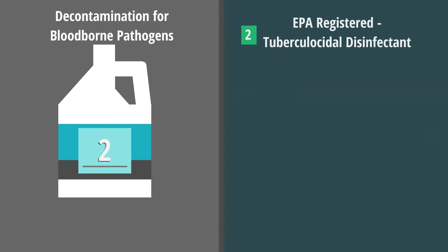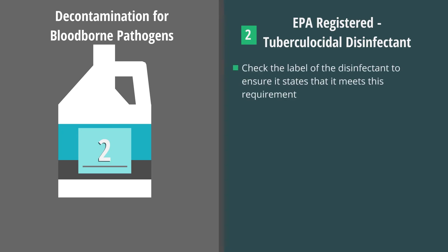The second type is an EPA-registered tuberculocidal disinfectant. Check the label of the disinfectant to ensure it states that it meets this requirement.